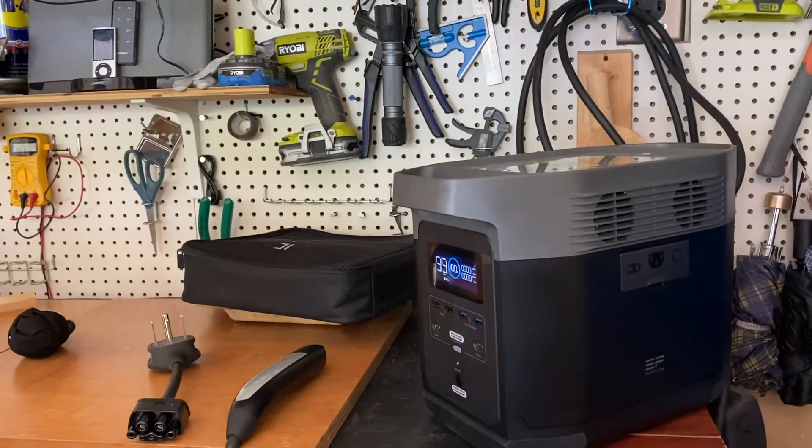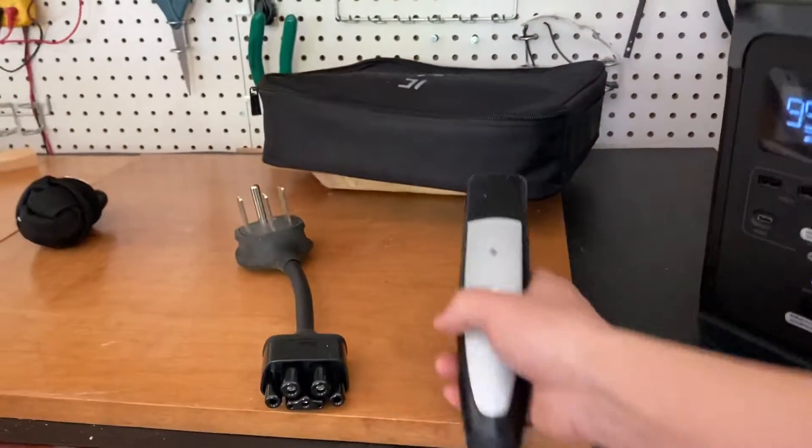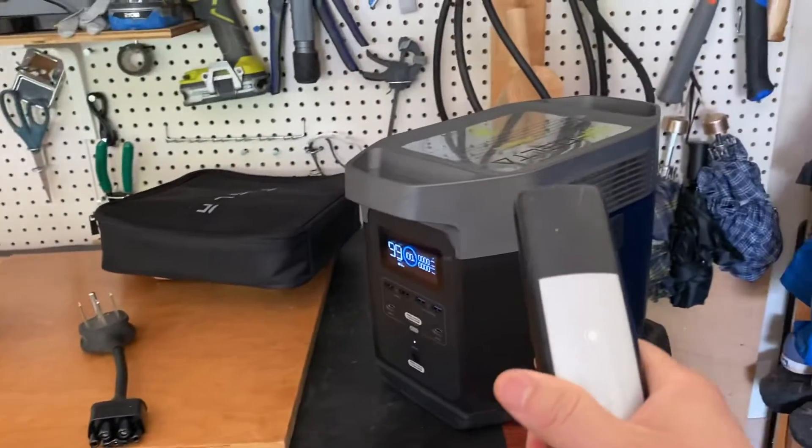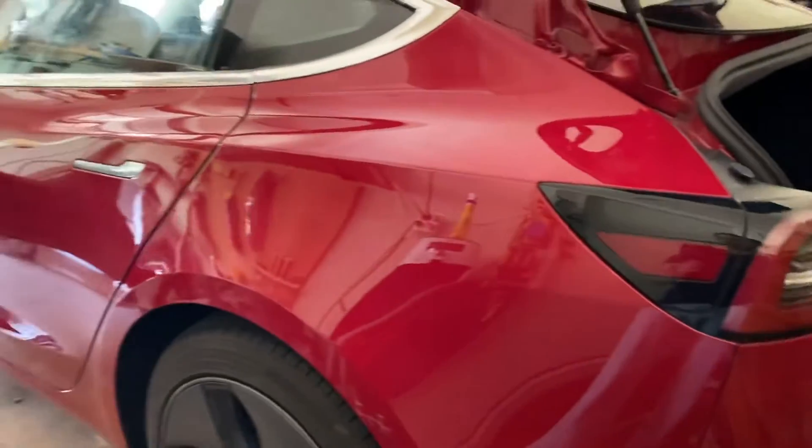Can this EcoFlow Delta recharge my Tesla? Well, the answer is no, it cannot.